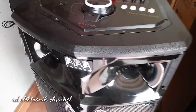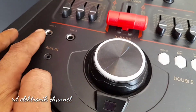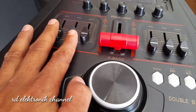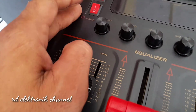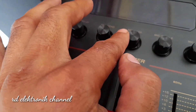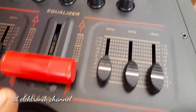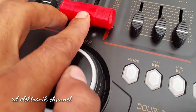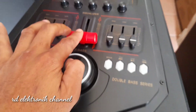Langsung saja kita lihat bagian atas ya teman-teman. Untuk pengaturannya, fiturnya lumayan banyak: ada volume, dan ada dua pot untuk mic. Ada amplifier dan equalizer.